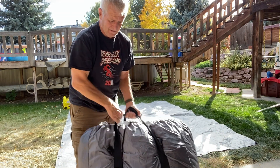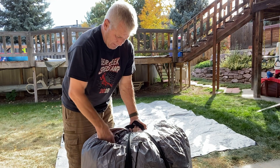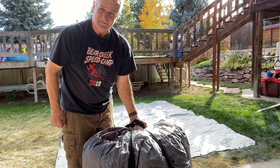Hey, thanks again for watching Soul Garage, and subscribe if you want to. This is my Sewinfla paint booth — appreciate it, see ya!